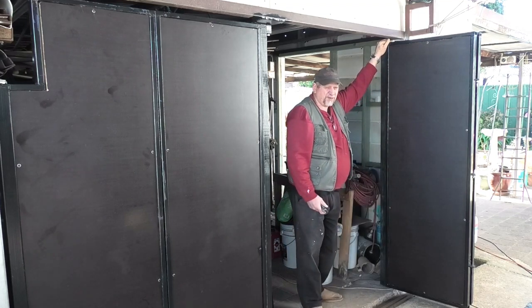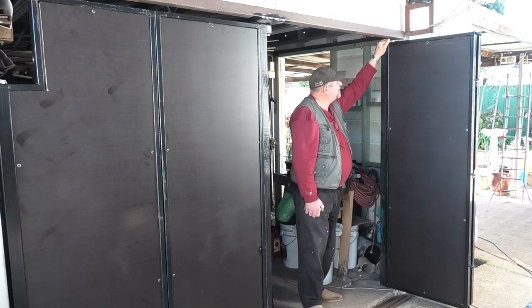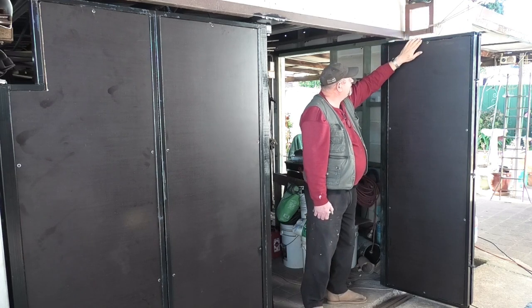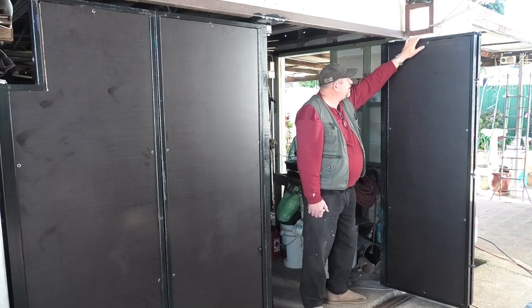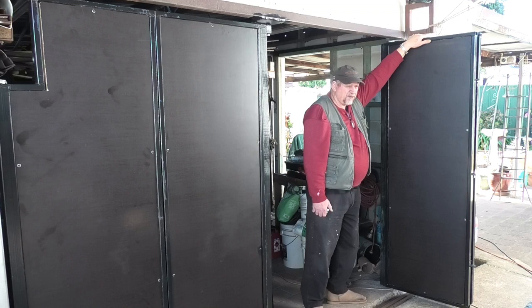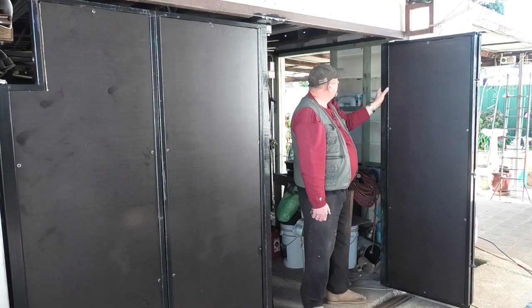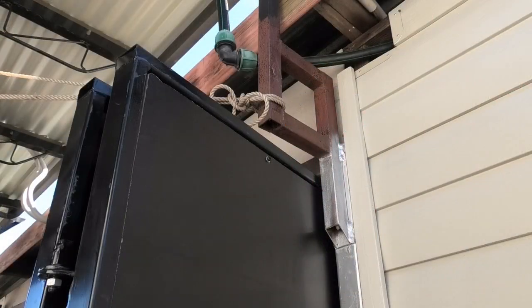I don't think it would take too strong a gale to do some damage. So I've got this post here — I might see if I can at least restrain the other half of this door. And this one — I don't know, I'm still working that one out.